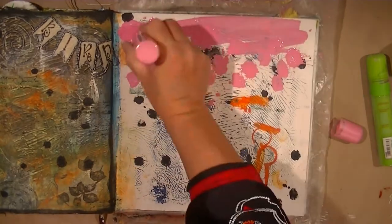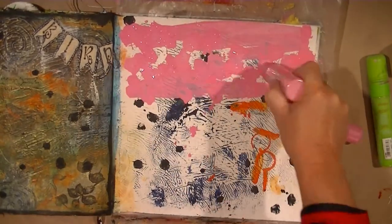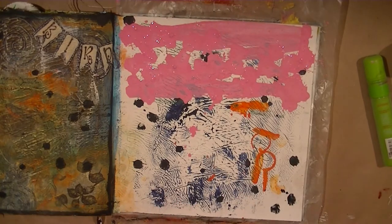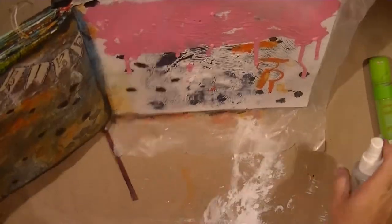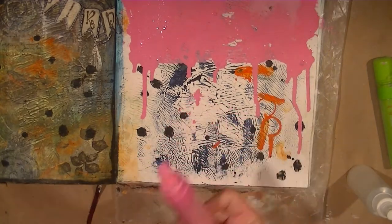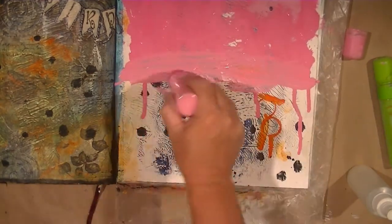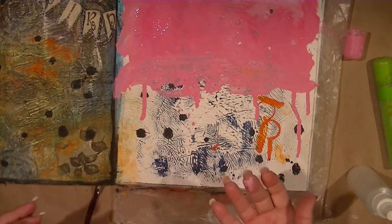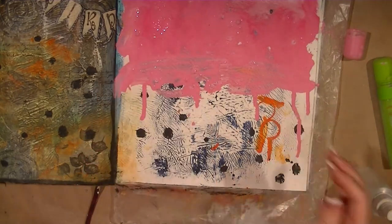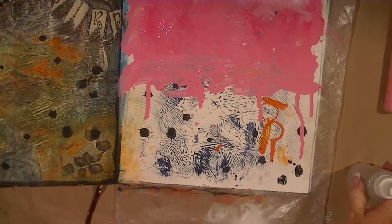I'm just going to spread a bunch of pink at the top and green at the bottom. I just got paint all over my floor. Let's not contaminate the other page — oh phooey, I really messed that up. More water.